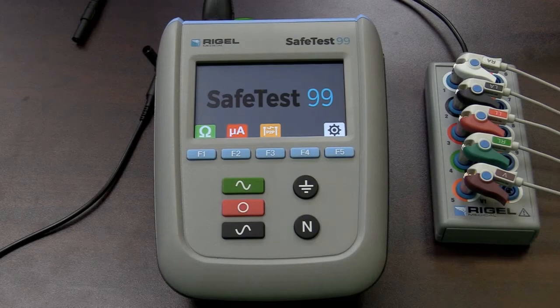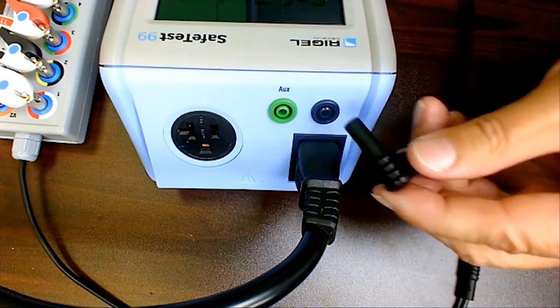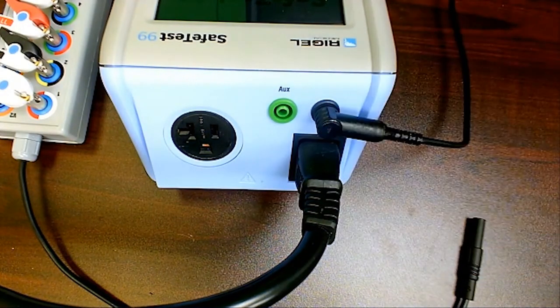Here we have the EKG leads coming from a patient monitor. Let's take a look at the other connections on the SafeTest 99. We have the power cord input to the 99 itself. Right above that, we have a banana jack where we will connect our Kelvin cable going to our device under test. We have the green-marked AUX for auxiliary, which is the connection for our second lead if we were doing point-to-point measurements. And then we have the 20-amp socket for the device being tested.